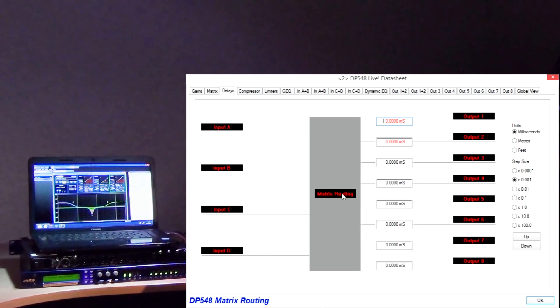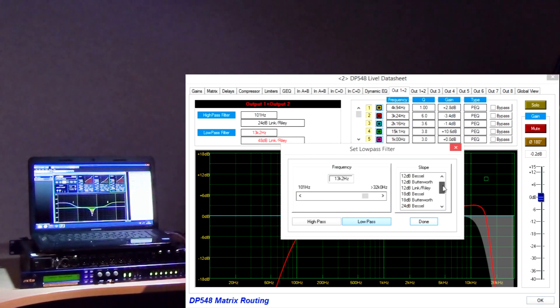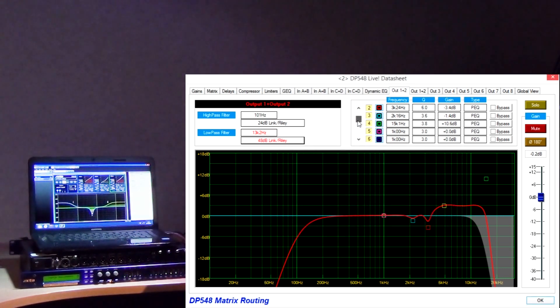Similarly, as with the DP-448, we then have the crossover filtering with slopes up to 48 dB per octave and a further 9 bands of fully flexible parametric EQ, followed by the output delay.